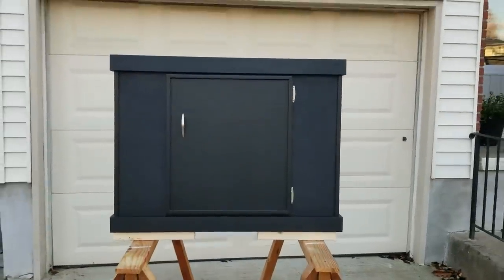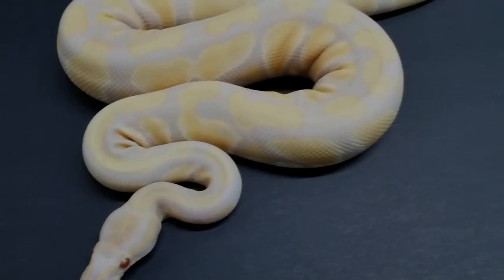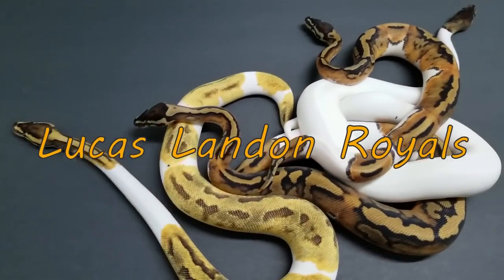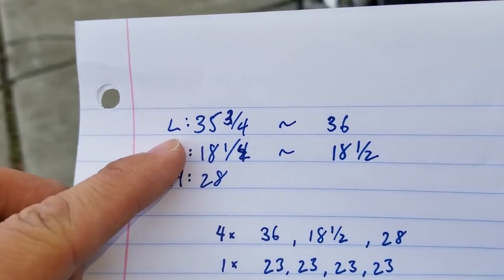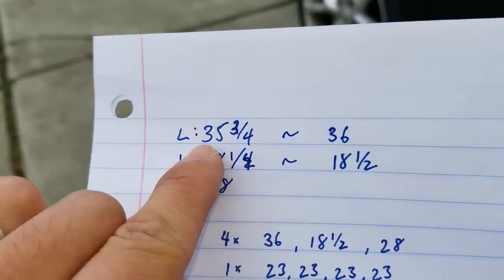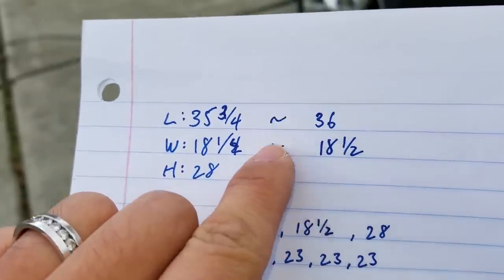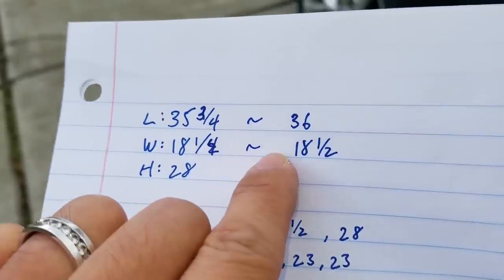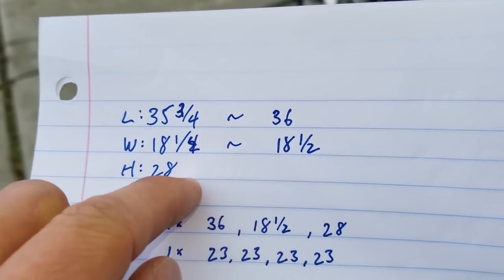This one is a stand for a vivarium or a terrarium and the dimensions are 36 by 18 footprint. I made the most accurate measurements I could on the terrarium. The length is 35 and three-fourths, which I rounded up by one quarter making it 36. The width is 18 and a quarter and I've also rounded that up making it 18 and a half — the reason I added a quarter to both is just to make sure I have enough clearance.